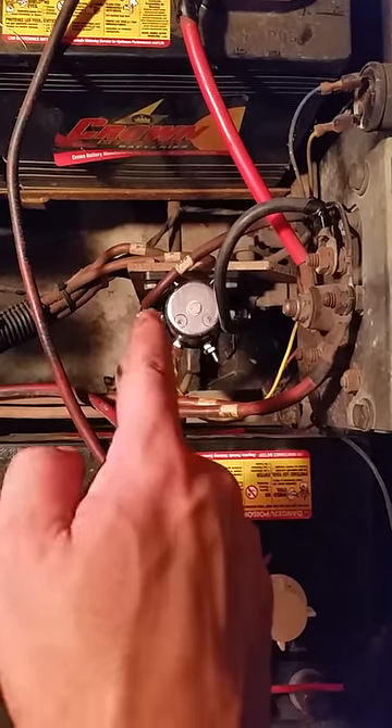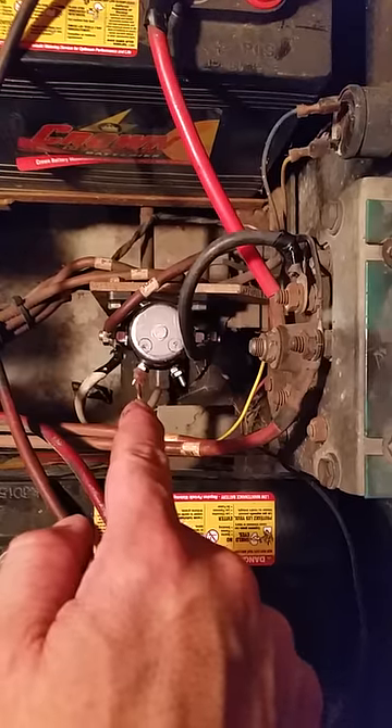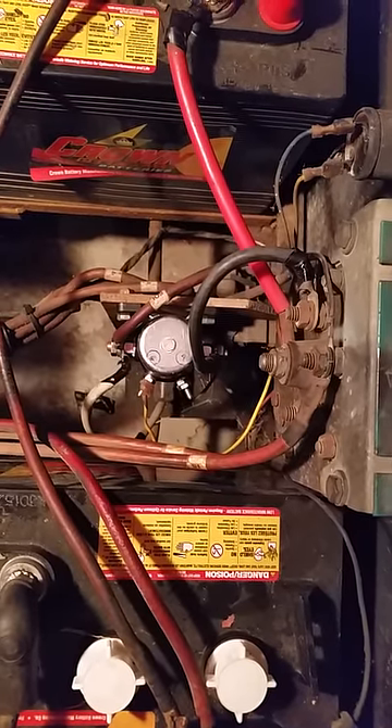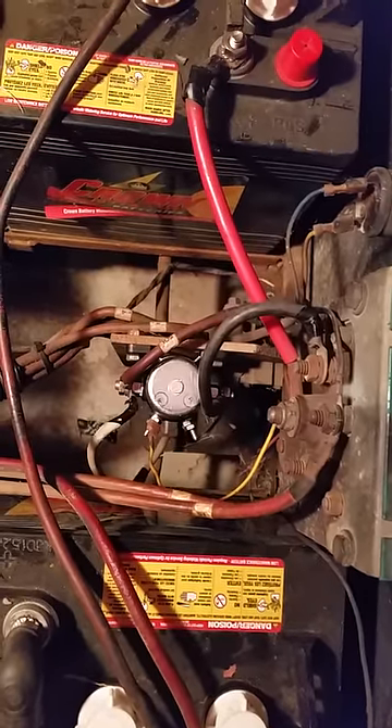I believe it's called a swiper — that goes on that same plug. Then you have a yellow wire that is from the ignition, and a black that's a ground. From what I read, it doesn't matter which side you put those on, just so that one goes on one terminal and the other goes on the other.